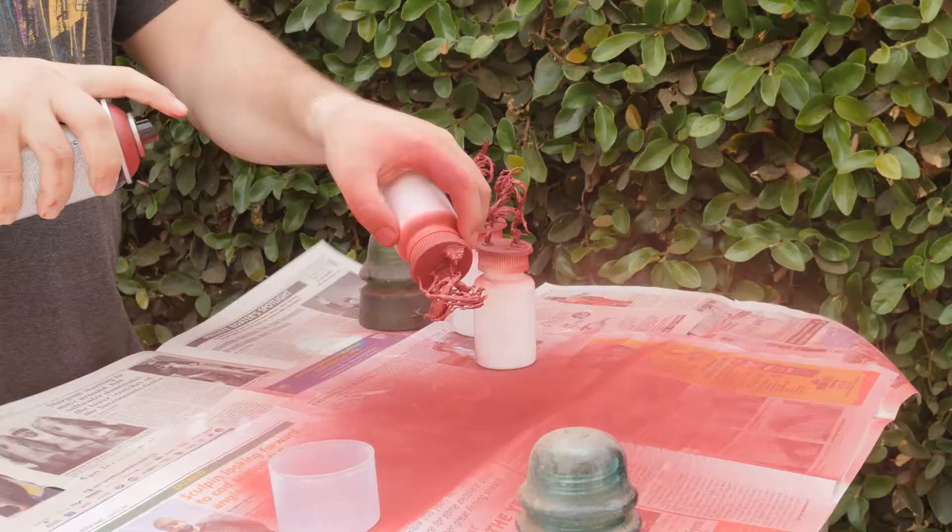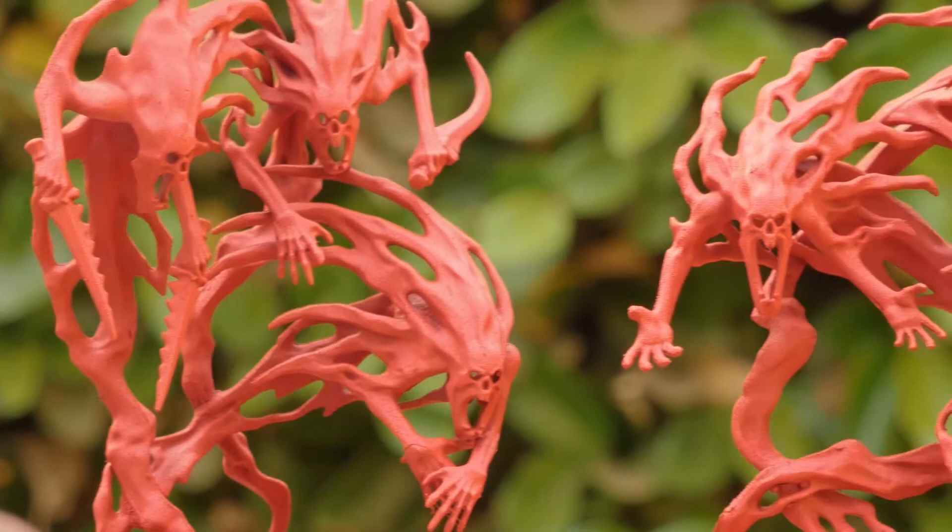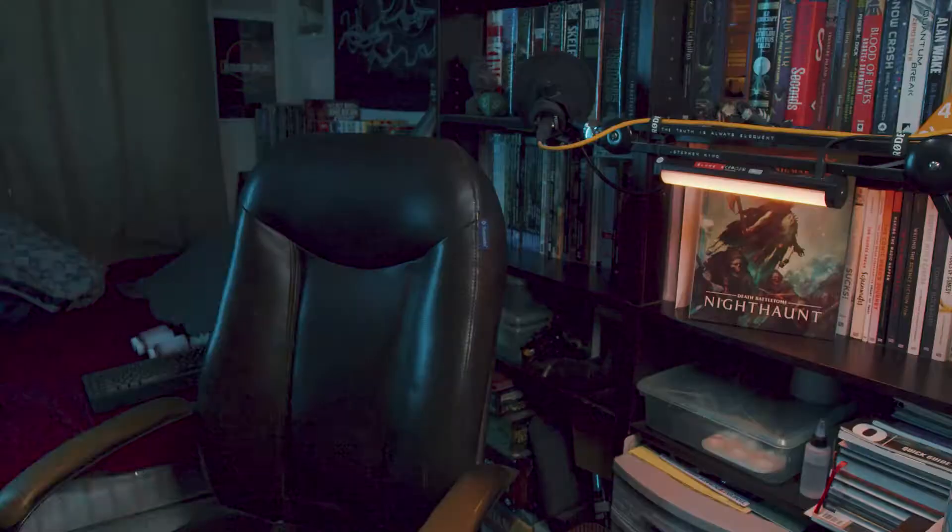Now to make these boys bloody. I went outside and blasted them with a gory red spray. I wanted a dark, almost brownish red as my base to give the blood a slightly aged look. Two thin coats and you're good.